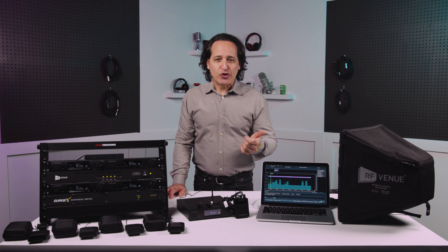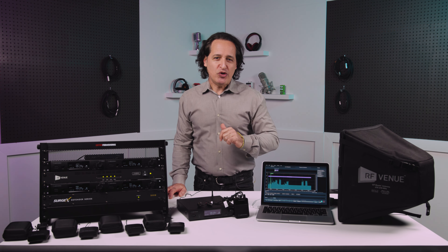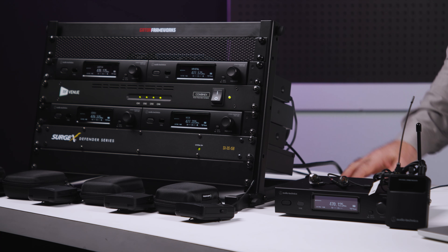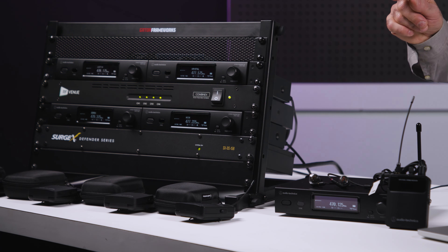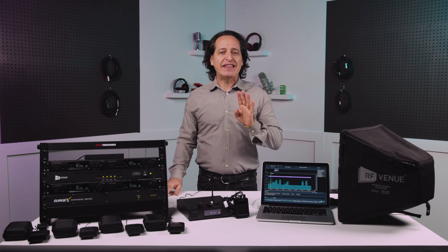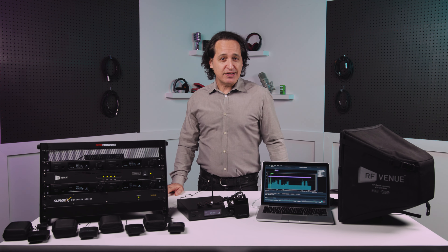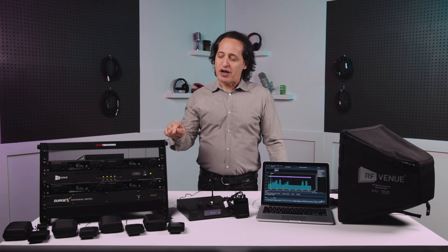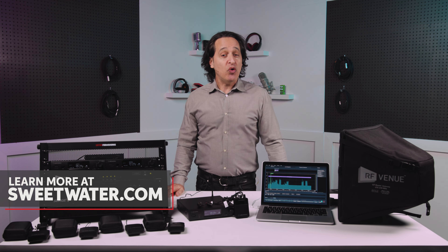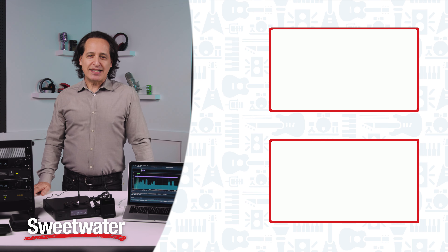One thing you don't want to worry about, especially as a touring band, is whether your wireless systems or instruments will work when you get there. Your job is to entertain your fans, not worry about your gear. And there you go — the Audio-Technica ATW3255 in-ear monitor system: great sound, ease of use, scalability, and confidence you'll get that great sound no matter where you take it, all at a very competitive price. For more information about this or any other Audio-Technica product we carry at Sweetwater, reach out to your Sweetwater sales engineer or go to Sweetwater.com. Thanks so much for watching — I'm Nick DiVirgilio, and I'll see you next time.